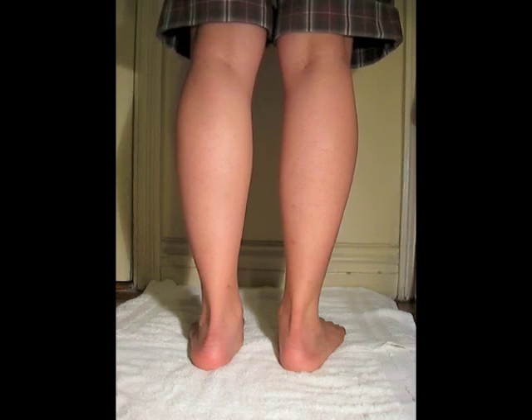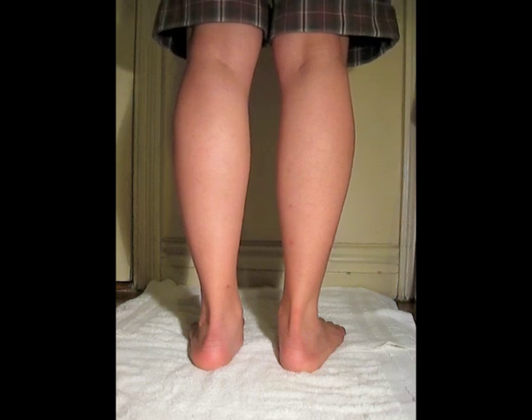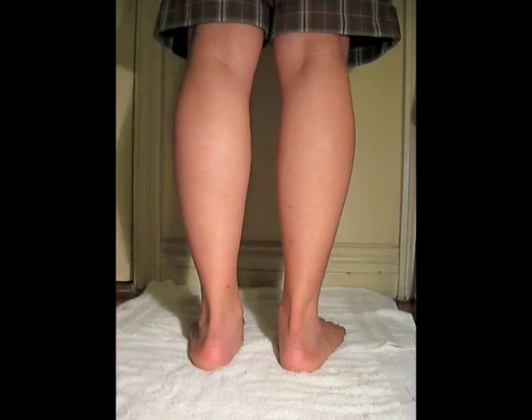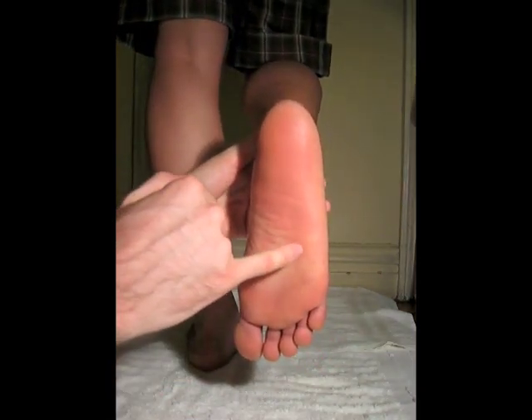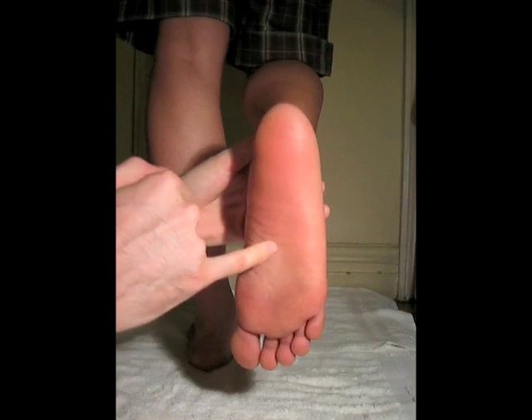Tibialis posterior muscle belly. The tibialis posterior originates from the posterior tibia inferior to the soleal line, the posterior fibula, and the posterior interosseous membrane. The tendon courses behind the medial malleolus and inserts onto the navicular bone, the cuboid, and the cuneiform bones, and the bases of metatarsals 2 through 4 — so here, here, and here.